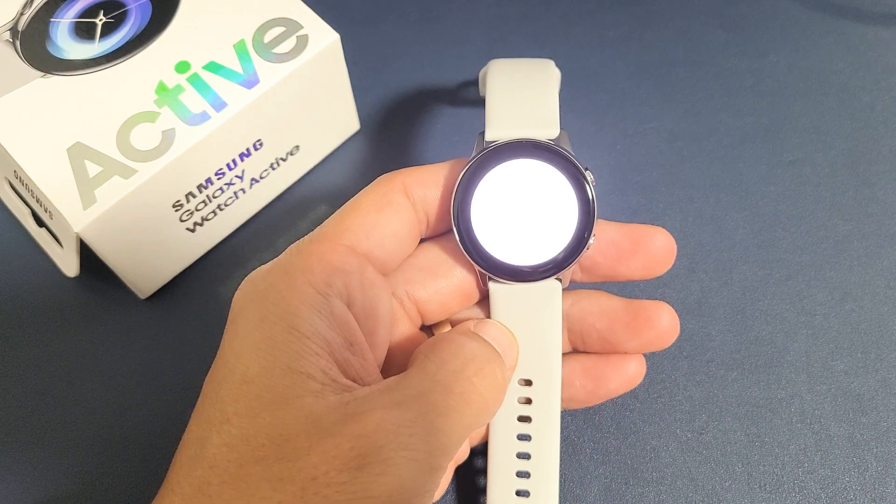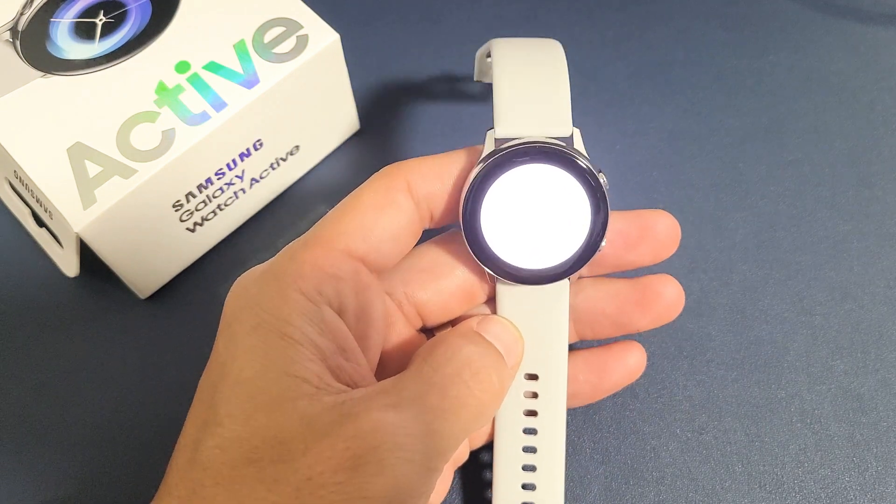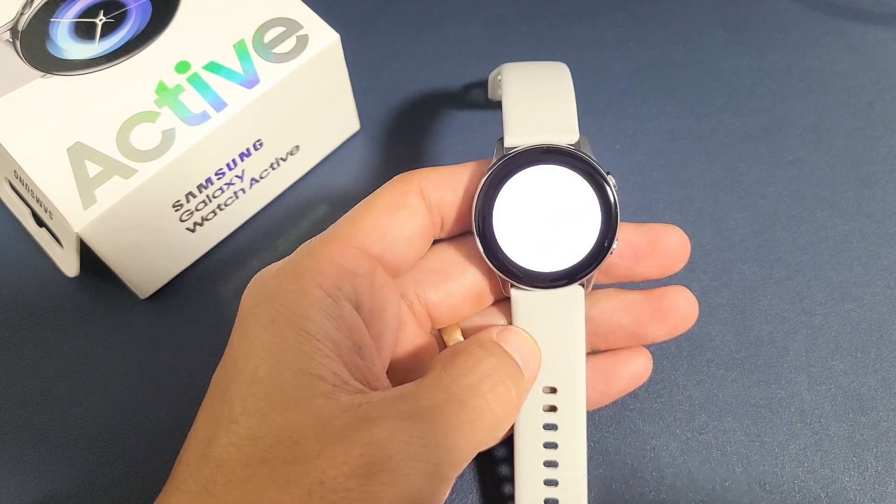If you have a Samsung Galaxy Watch Active 1 or the Active 2, I'm going to show you how to turn the flashlight on and off.